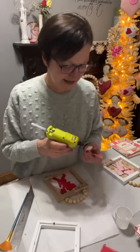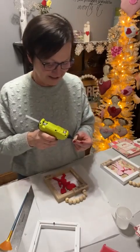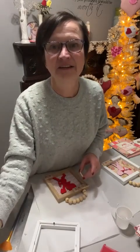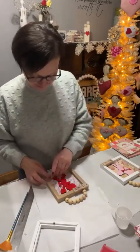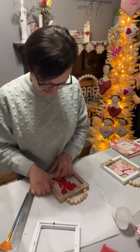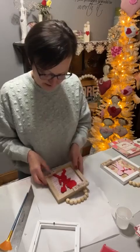Where did you get that tree behind you? My sister gave me that years ago — it used to be white. You can order online from Michael's, or on Amazon you can get diamond dust.